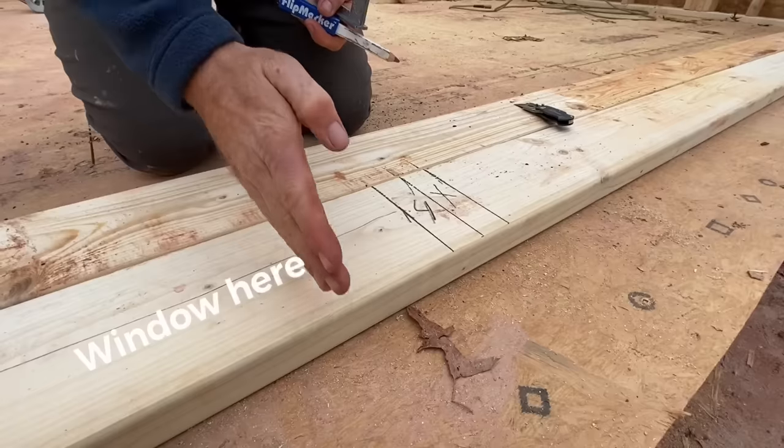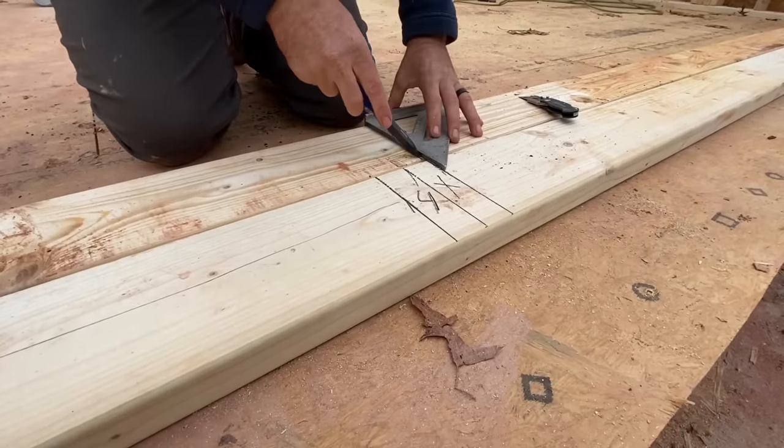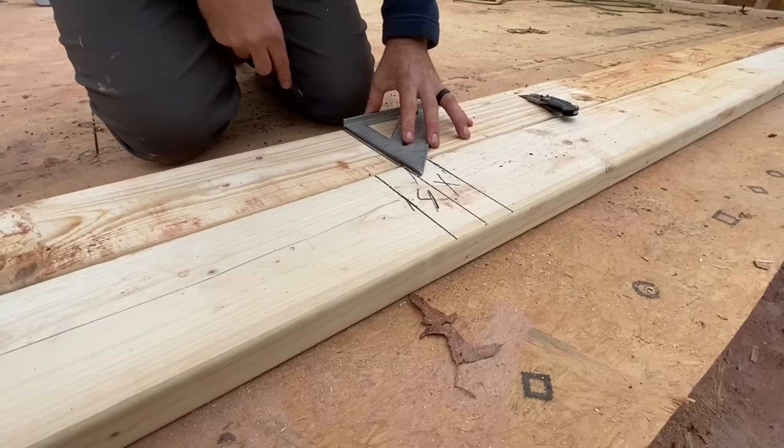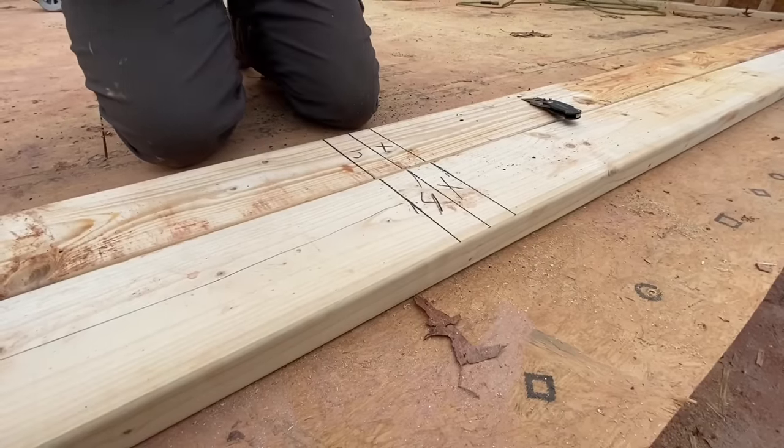You do want to make sure these plates are aligned on the end so when you stand them up, these boards are plumb. I do want to mention that if your window opening is 60 inches or more in residential code, you need two jacks per side, and at that point it's not a bad idea to throw in two king studs per side as well.